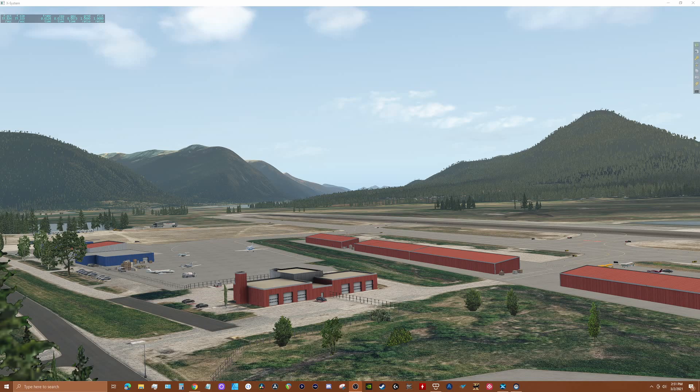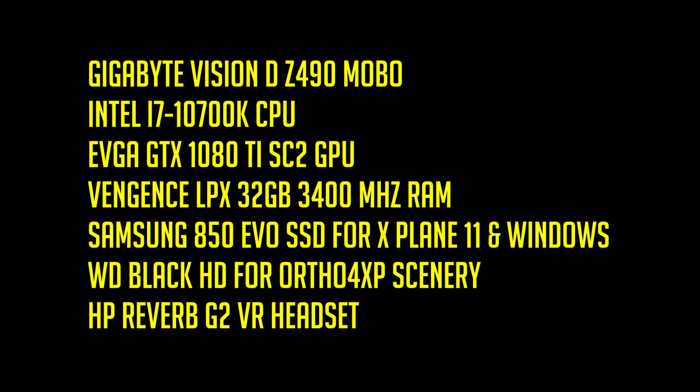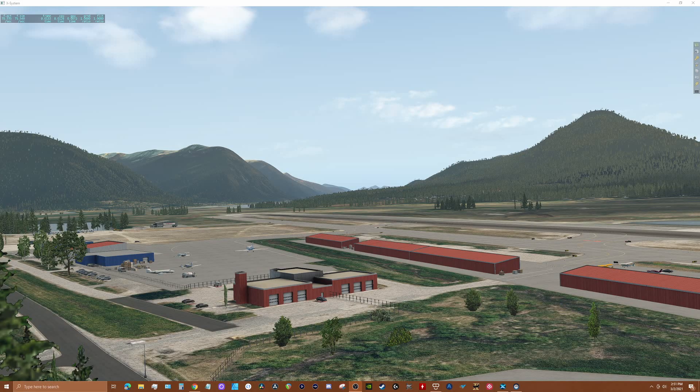Let's start with my hardware configuration. And here are my G2, SteamVR, and X-Plane 11 5.2 settings.